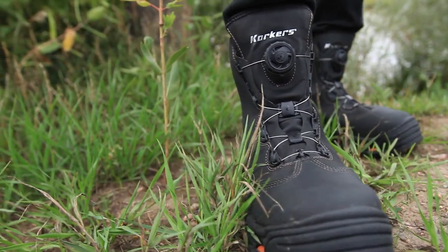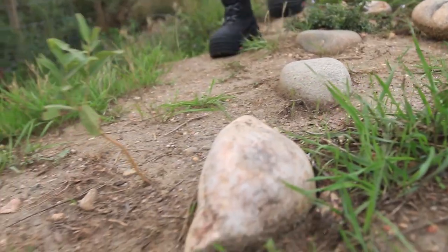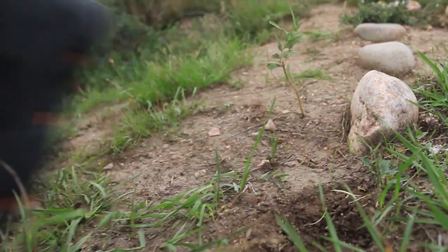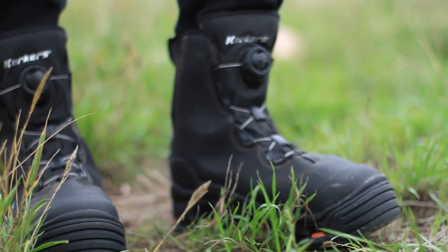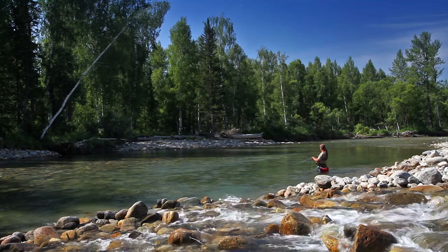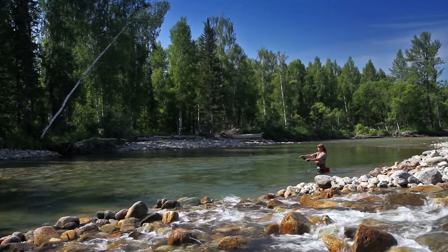Unlike standard work or outdoor boots, fishing boots must perform in an environment that introduces an unparalleled level of grit, debris, and small particles that are constantly flowing all around the boot. These unique circumstances call for a specialized approach to closure.